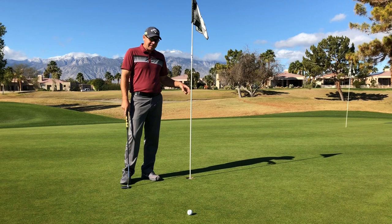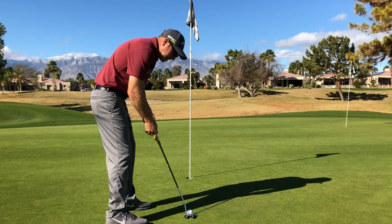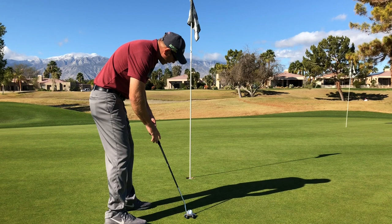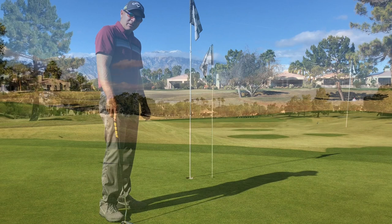When you putt with the pin in, just make sure the pin is loose in the cup to absorb some vibration. On this four-footer, let's be a little bit aggressive. If I hit the center of the pin, it'll go in. If the pace is a little bit smoother, pin in or out, the ball will go in the hole. But I'm going to try to hit the center of the pin so the ball will drop in, kind of like using a backboard on a basketball hoop. So right in the center of the pin, the ball goes in the hole.